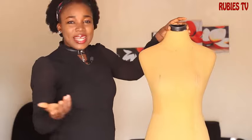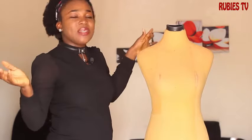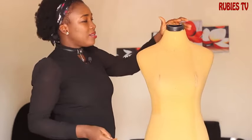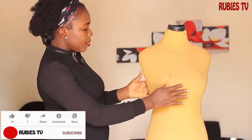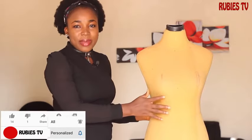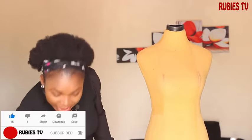So this is what we have. If you stay in Nigeria you should be conversant with this kind of mannequin. This is used to display dresses. As you can see, this is plastic — I hope you can hear the sound — this is plastic.